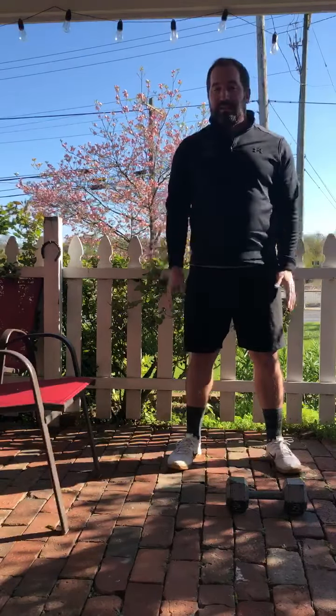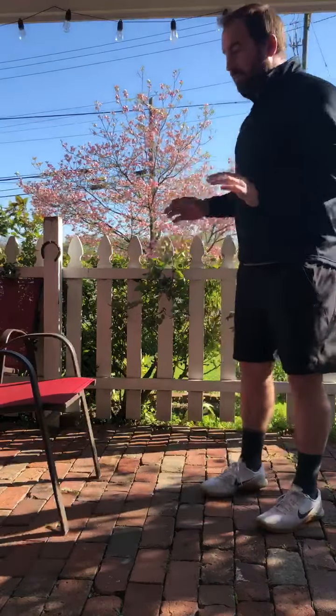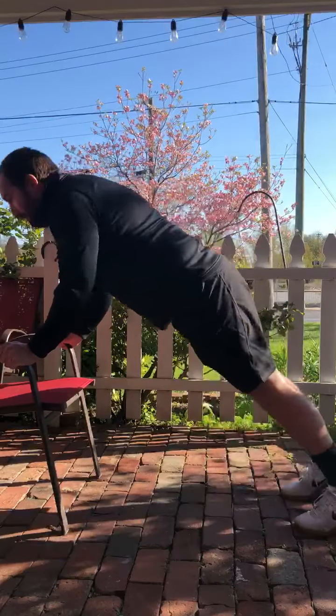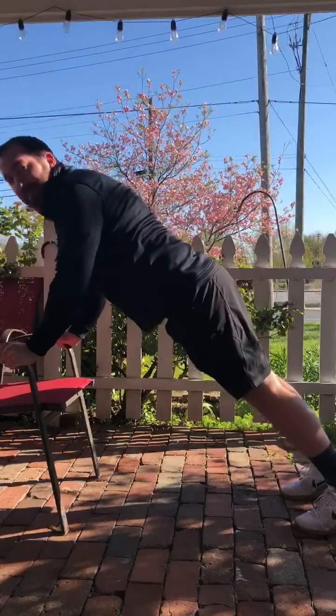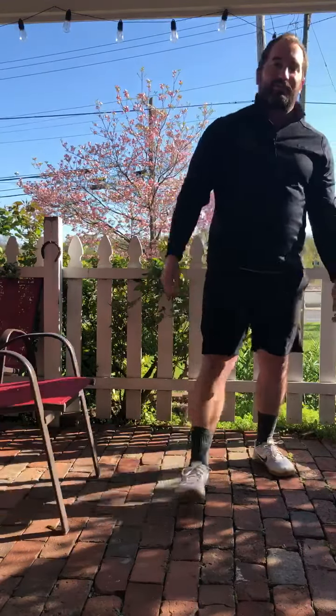Just keeping it nice and even. Push-ups — we want our elbows nice and tucked in. If we need to use a chair, that's perfectly fine — same motion, keeping our elbows tucked in. And air squats — we all know and love air squats, 15 of those. Alright, you guys have any questions, feel free to reach out.